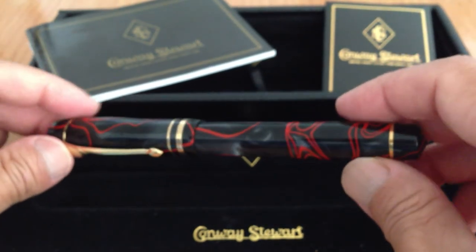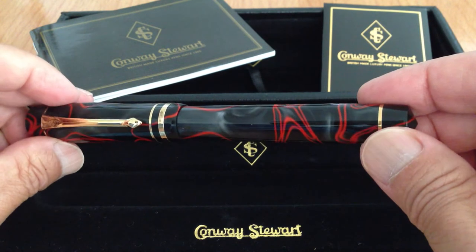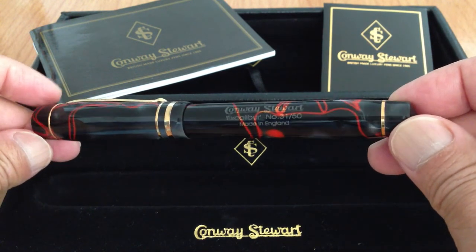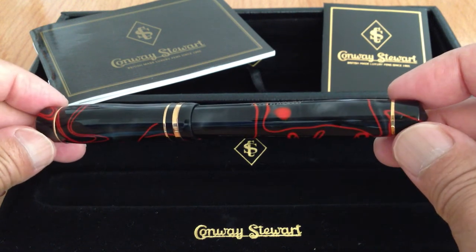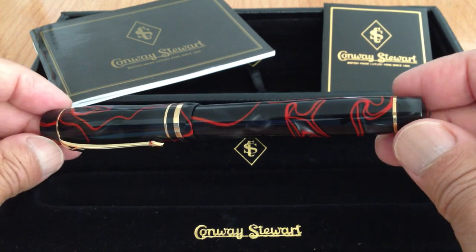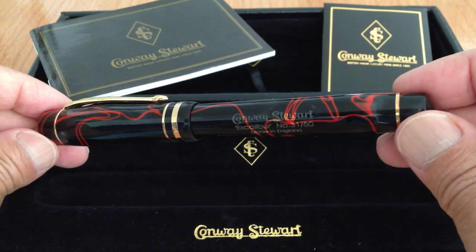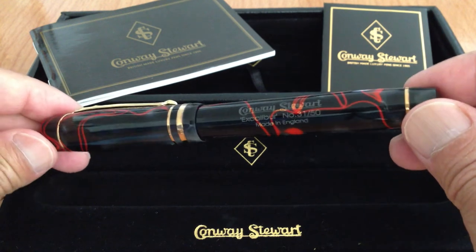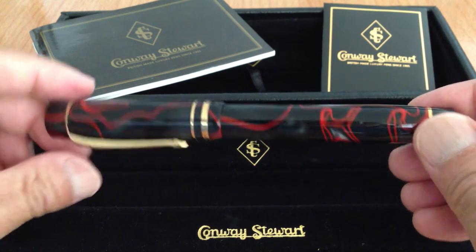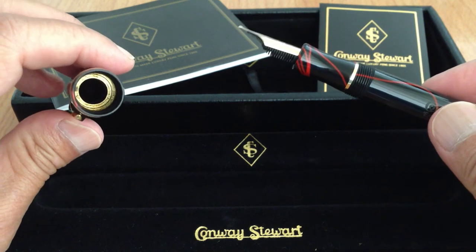Some of the depths of the finish of this pen — it has a very changeable appearance depending on the ambient light. It can be very dark, almost black, to kind of a deep gray, and there's this very three-dimensional depth to the finish.